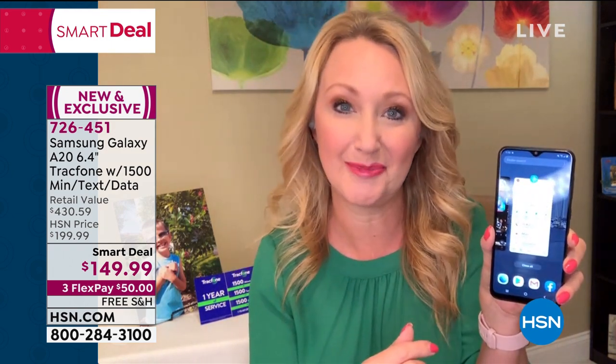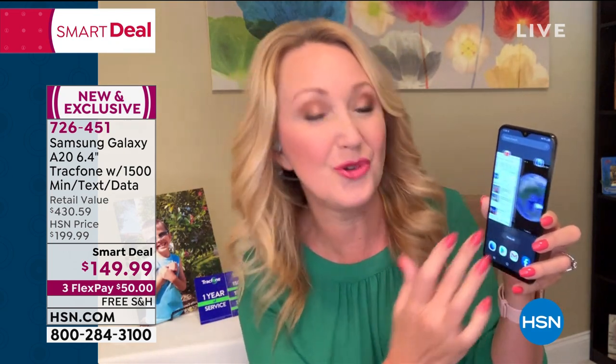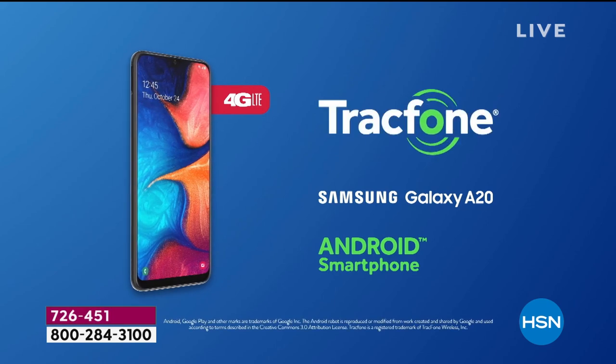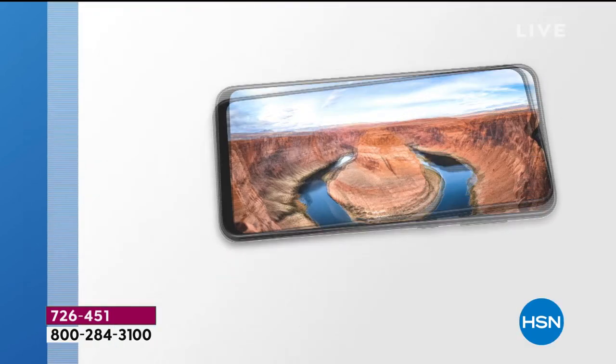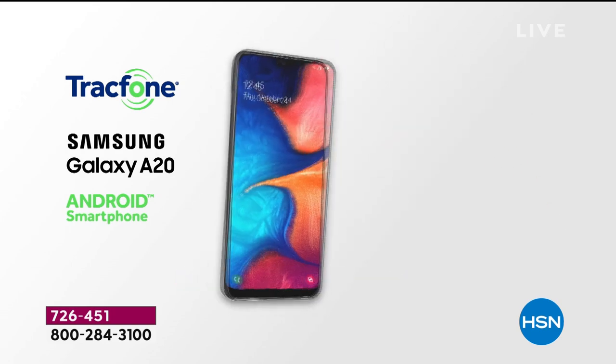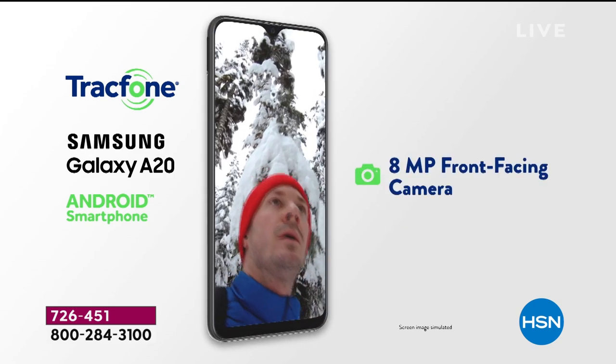You're also getting octa-core processing power — it has the best processor, the best operating system, the newest and latest. It has the best cameras. This is totally loaded. With octa-core processing, you're never waiting — everything is lightning fast. That touchscreen display is high definition, edge to edge, gorgeous. There's the latest Android operating system, 9.0 Pie. The most memory we ever offer is 32 gigabytes.